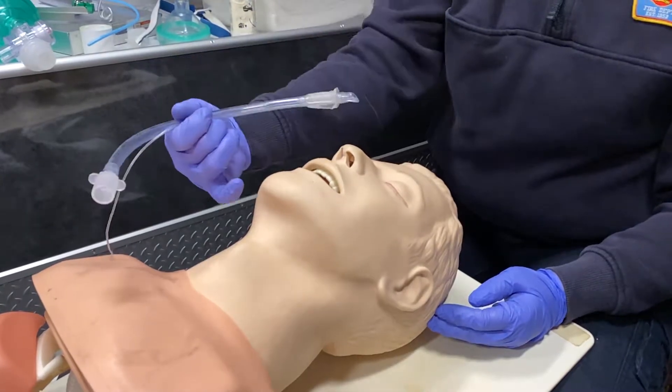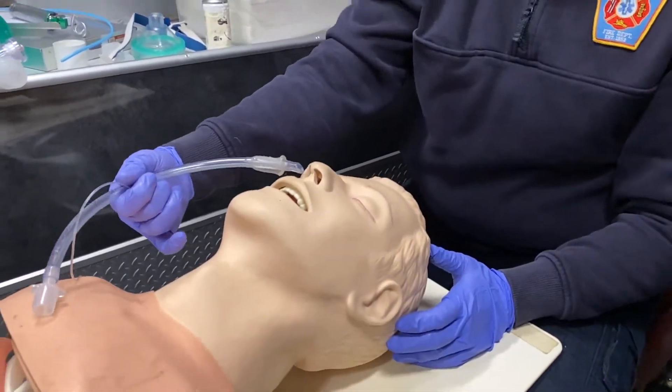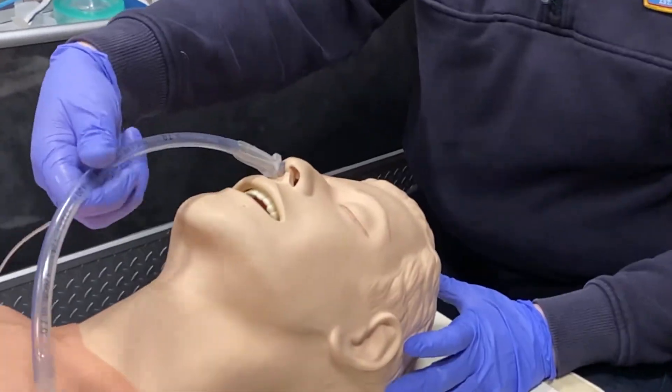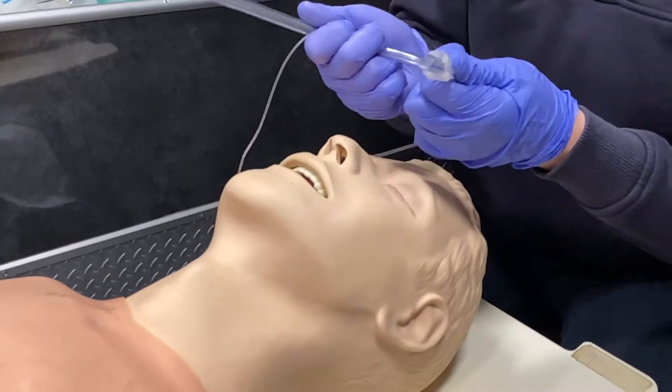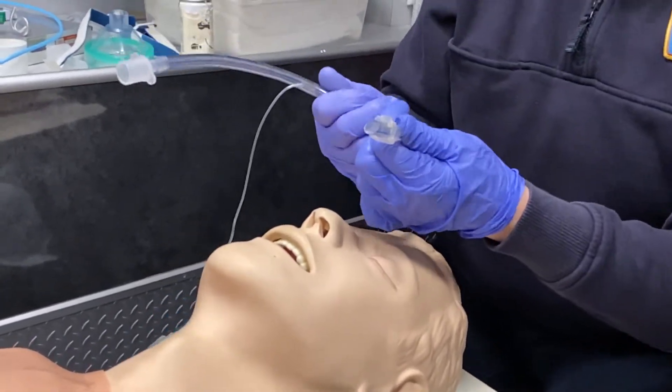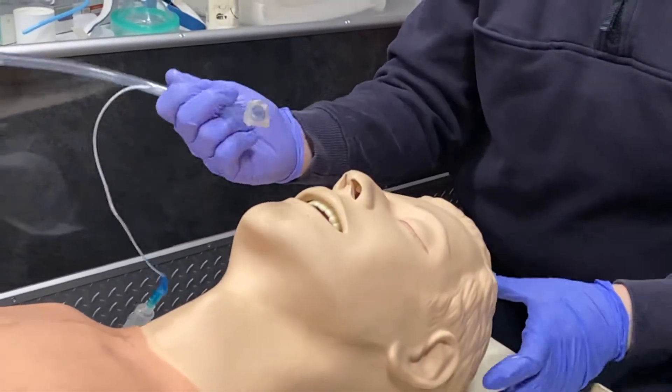We're going to introduce the tube. Typically we try to use the right nostril, but you can use either side. The reason the right nostril is easier is that we want the bevel of the ET tube sitting in that nostril. I like to bend my tube a little bit to give it some flex so it goes in easier, and make sure you lube the distal end of your tube.